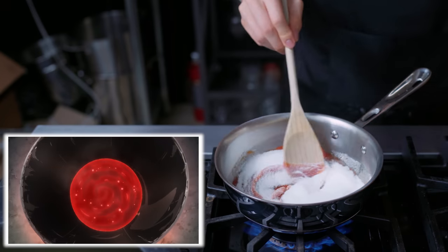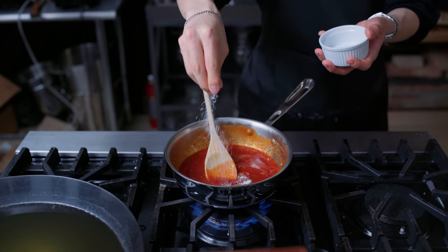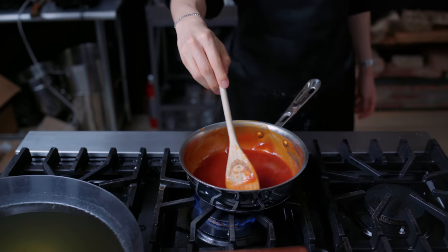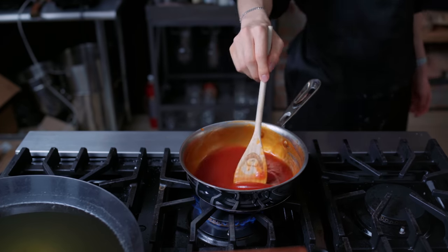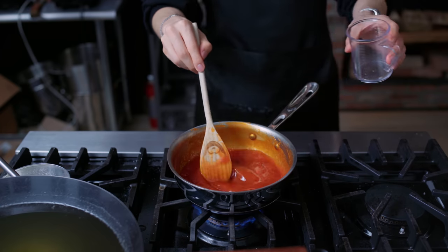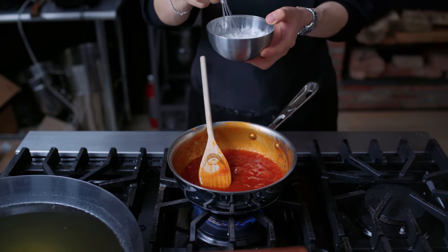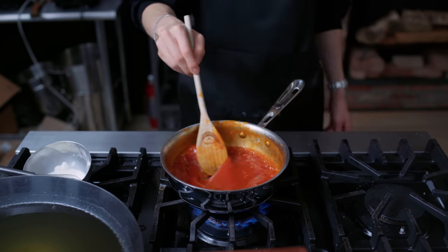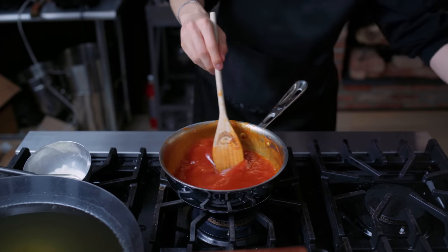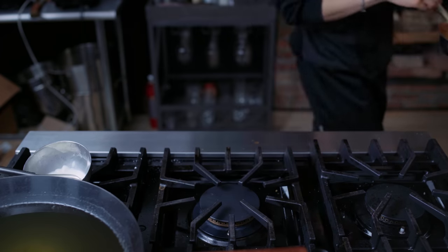In a medium saucepan, I'm combining 300 grams of ketchup, 40 grams of white vinegar, 120 grams of sugar, and 2 teaspoons of kosher salt, stirring until it starts to reduce. Once it's been bubbling for a while, I'm adding in half a cup of water to dilute. Once the sauce has come back up to temperature, I'm adding in around 2 tablespoons of a cornstarch slurry — made with a 1-to-1 ratio of cornstarch and water — used to thicken sauces in Chinese cooking. To finish, 2 tablespoons of a neutral oil to add a beautiful glossy sheen to the sauce.